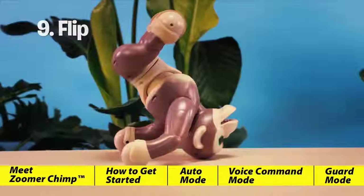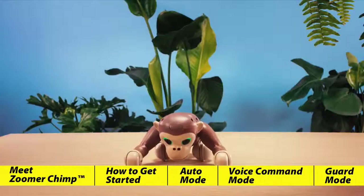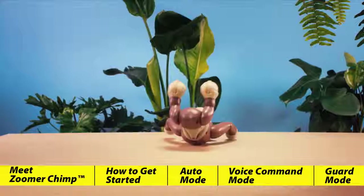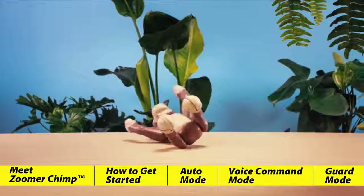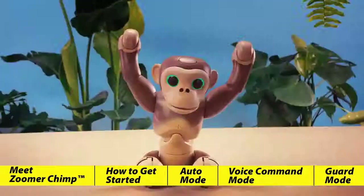"Flip" — Zoomer Chimp shows how wild he is with his flip. The more you play with Zoomer Chimp, the more tricks you unlock. How many will you discover? If you have trouble remembering all ten of his commands, please refer to your included reference guide.